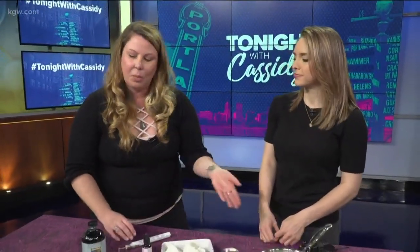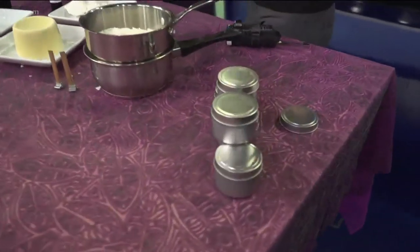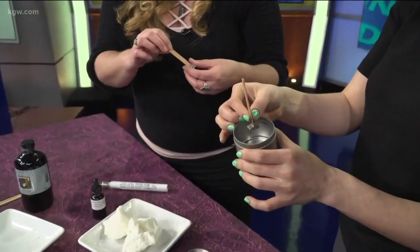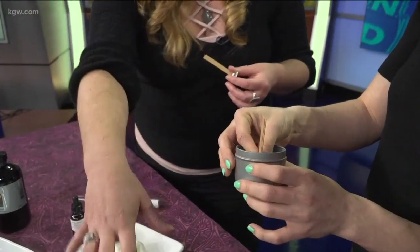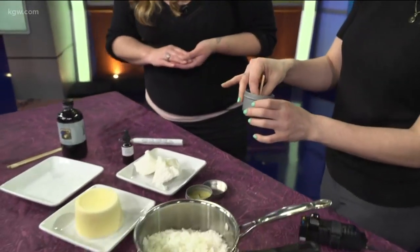Getting it to about 80 to 90 degrees will really help hold the essential oil scents in there. Then you just take it and pour it into your tins. You want to have a good wick — this is a wooden wick, which I really like. They burn really nice and long, as does the soy wax, and cleanly, which is also important. And then you end up with a great candle like this.